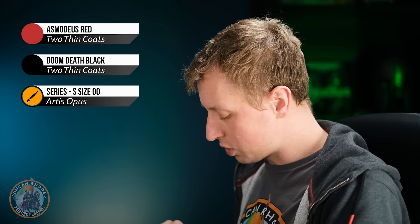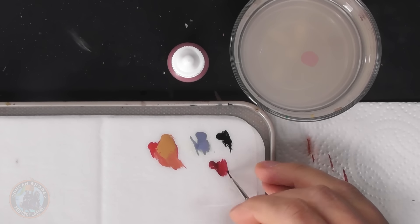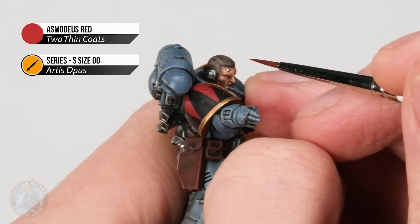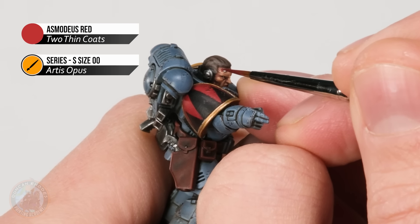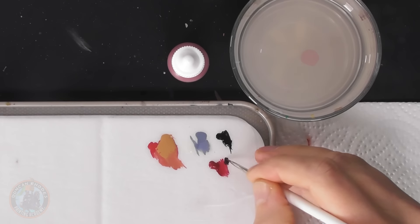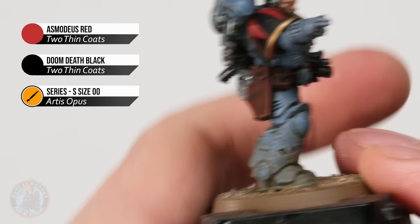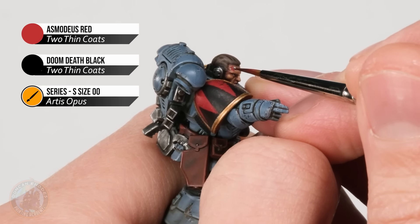Now we're going to make it look like this Space Marine has taken a glancing blow from a bolt round on the other side of the head, adding a bit more of an exposed wound. Start with some Asmodeus Red, thinned down so it's a little inky and runny, and dot it on around the stud on his head to get an irregular shape of red. Then mix some Doom Death black into it to get a darker red, and dot that into the area already covered to get a little bit of variety in the color.